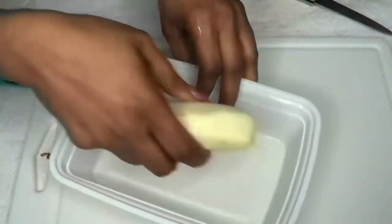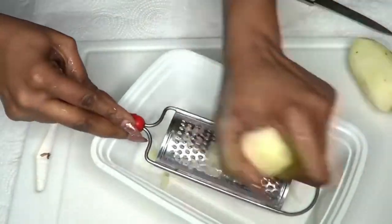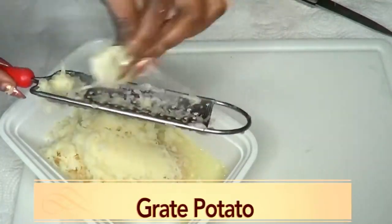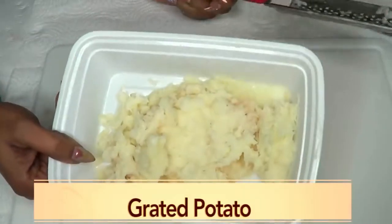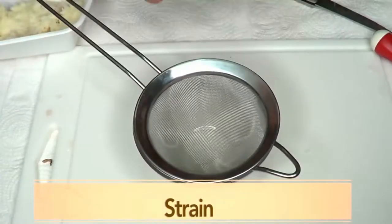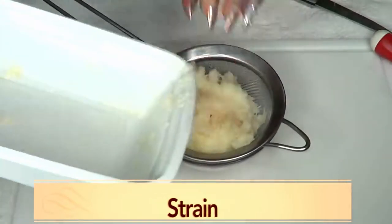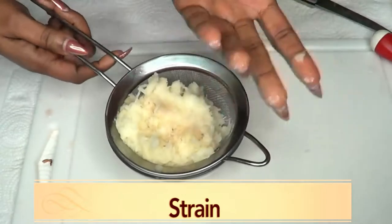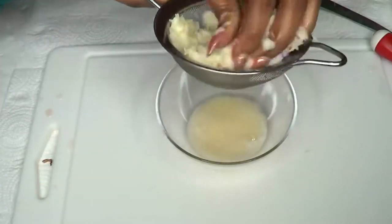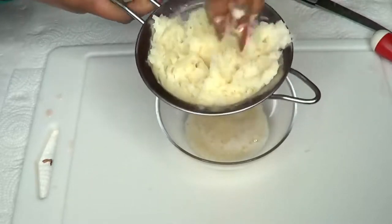Wash a second time and now we are going to grate our potato. I do not recommend blending the potato for this, so try to grate it. Now here is the grated potato, and next we are going to strain it. Place your bowl and use the strainer — if you have a cheesecloth you could use that also. Fill the strainer with the grated potato and use your clean hands to squeeze, extracting the juice from the grated potato. Try to get as much juice as possible.